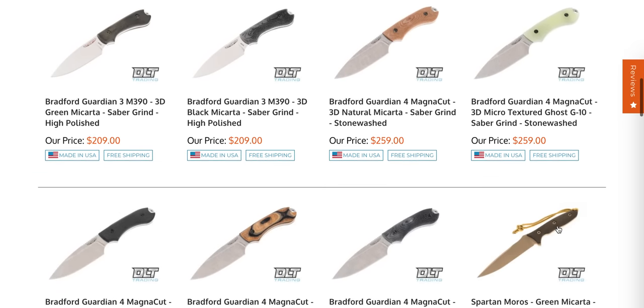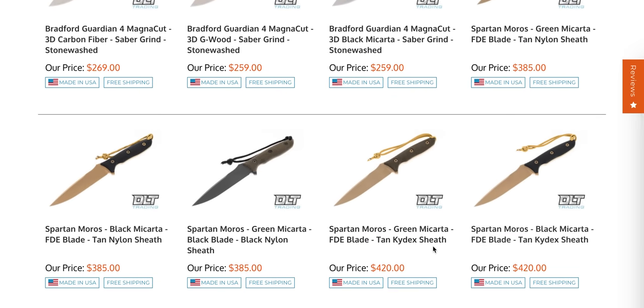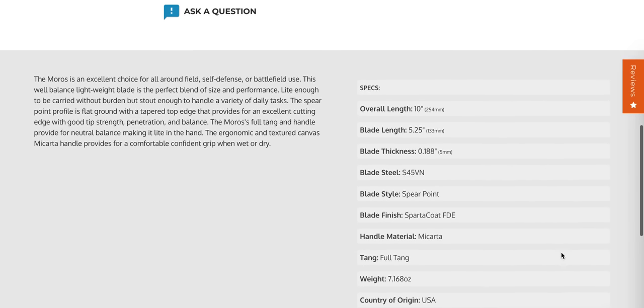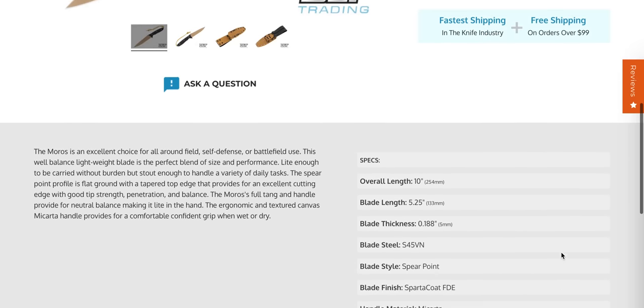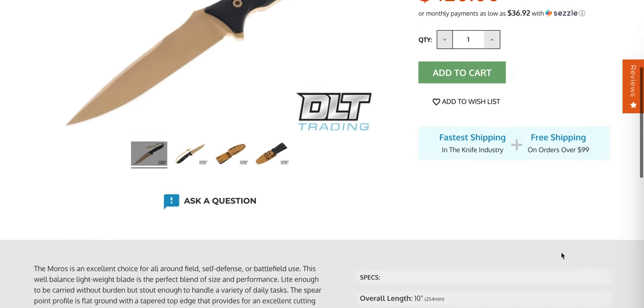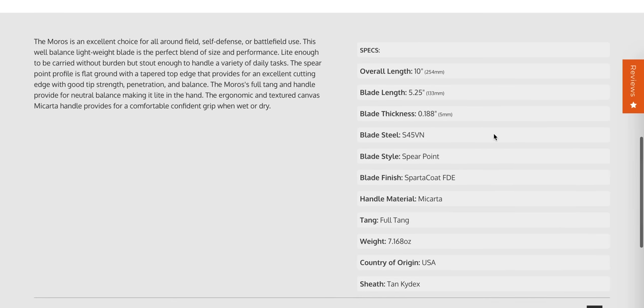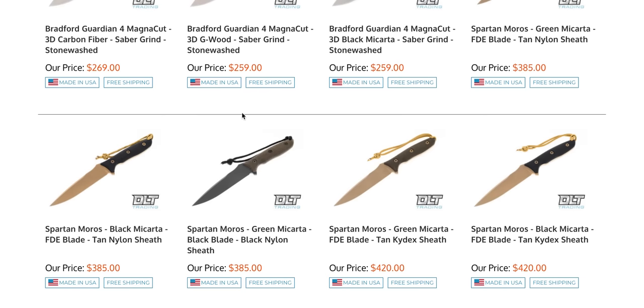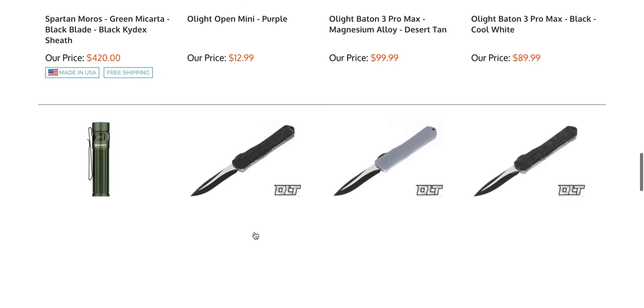There are tons of Bradford Guardian 3s in MagnaCut — great steel. An intriguing fixed blade to me was the Spartan Moros — really expensive, but this is fully USA-made. I do like that FDE coating and I like Spartan's quality. It's a 10-inch fixed blade with a 5.25-inch blade at 190 thousandths of S45VN, made fully in the United States. If you're a fixed blade person, that's a cool one — I know the price seems a bit high, but what are you going to do?